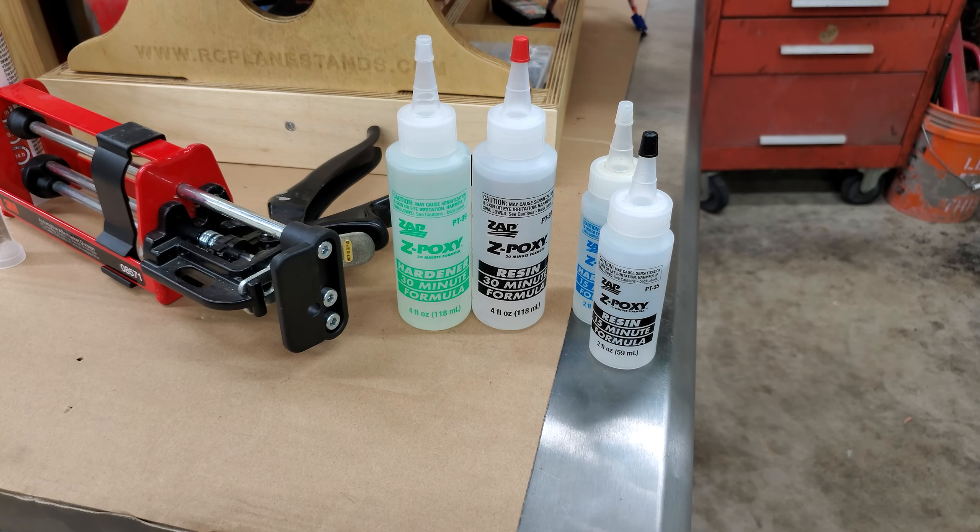Then I tried some 30-minute epoxy, which took close to a day to fully cure. I let it sit for another day just to make sure, then fired up the motor and it held — did fine at mid-throttle and everything else. But when I had her wide open setting the high-speed needle, it shot off again.